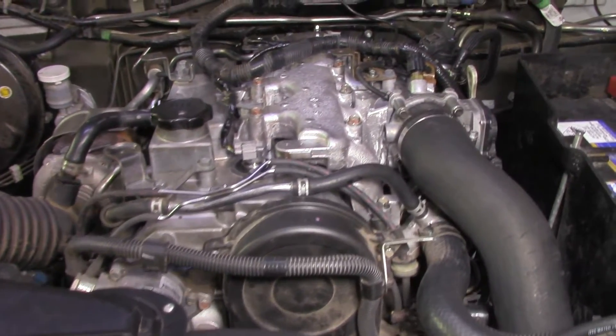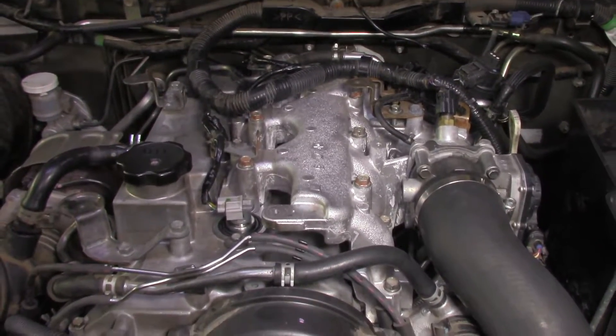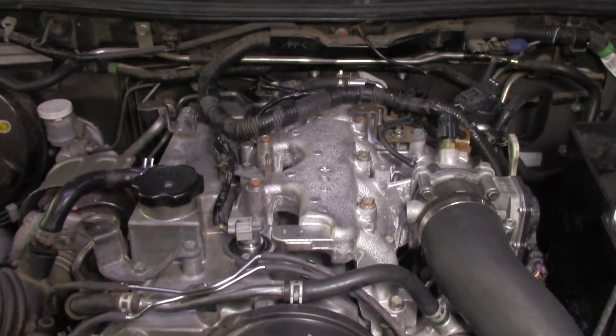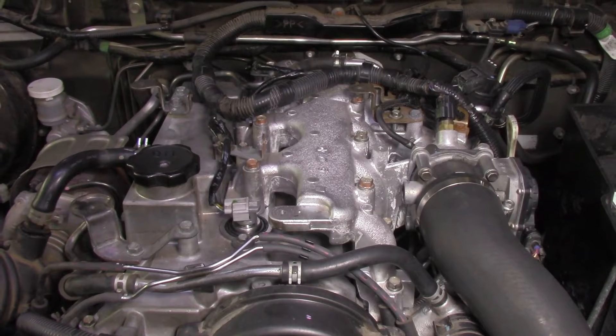It's all back together, all the bits and pieces put into place. I've left the engine cover off for now so that I can check for fuel leaks, oil leaks, that sort of stuff. Hopefully that's all good. So we head inside the cabin next and code those injectors.